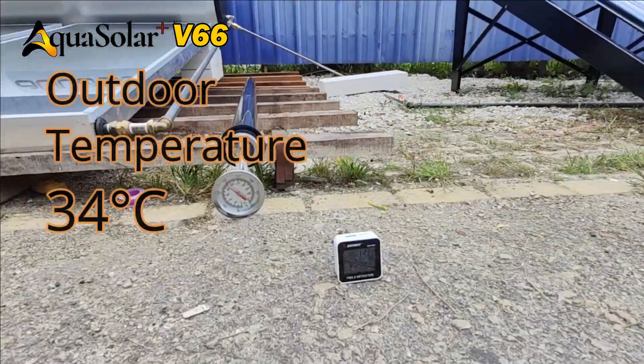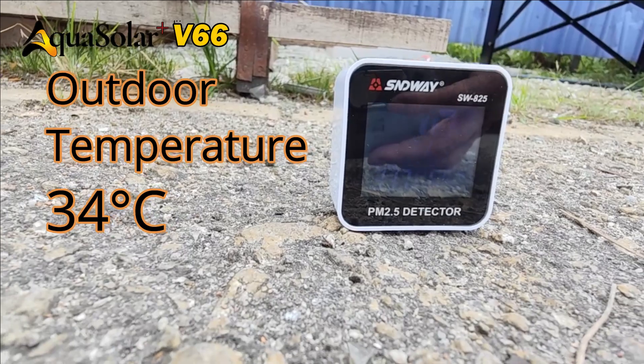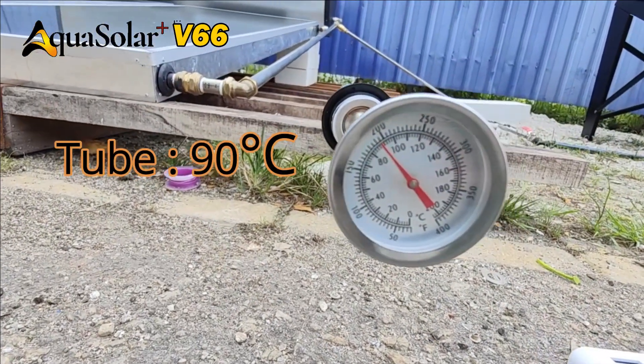Outdoor temperature is at 34 degrees Celsius, but heat pipe temperature has risen to 90 degrees Celsius.